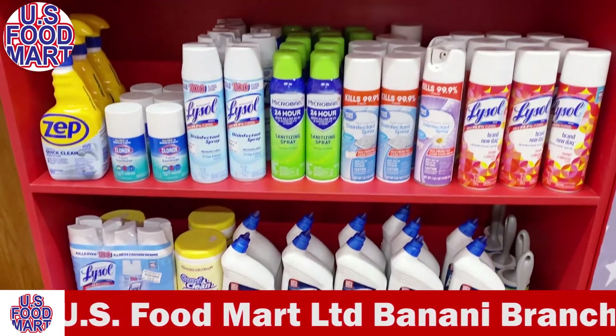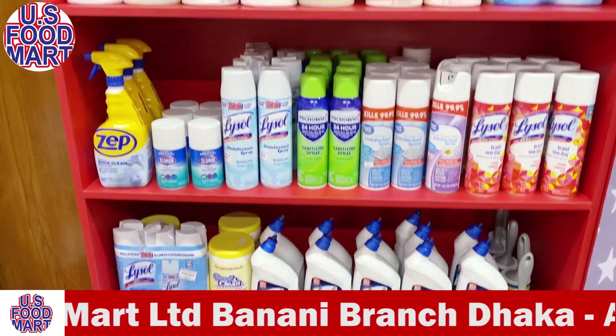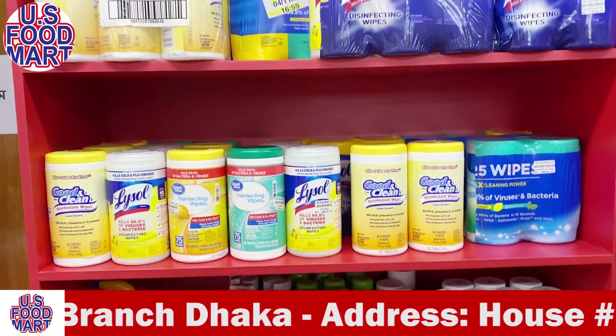The wipes are suitable for glass, plastic, stainless steel, wood, furniture, classroom, office desk, chair, laptop, bed frame, stove, oven — all kinds of cleaning surfaces.